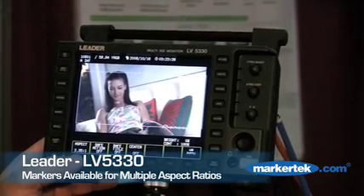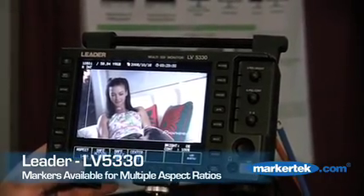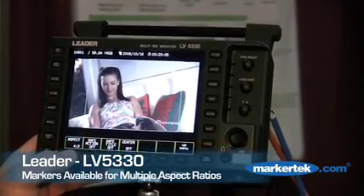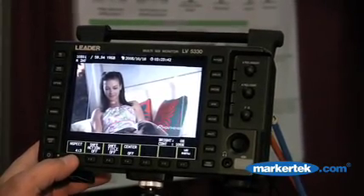If you're shooting in cinema, we have a cinema marker that comes up. If you're shooting in 14x3, we have a 14x3 marker. We have a 4x3 marker. So you can actually shoot your shot in 16x9, but also have it scaled for 4x3.